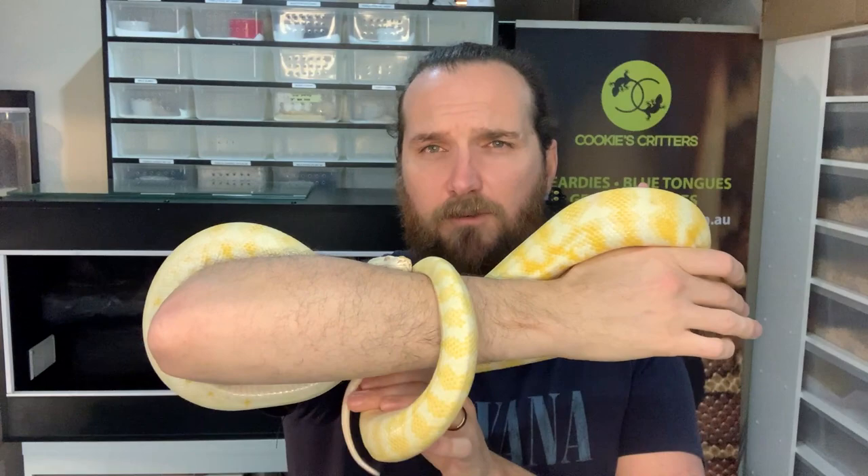Okay guys, so a quick introduction — this little boy here is Jake the Snake. Jake is a three-year-old male albino Darwin and for the last three years he has been living in one of these rack systems. Today is his lucky day for an upgrade, so let's get started on setting up an enclosure for Jake the Snake.